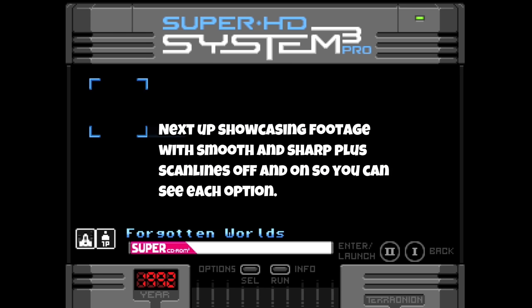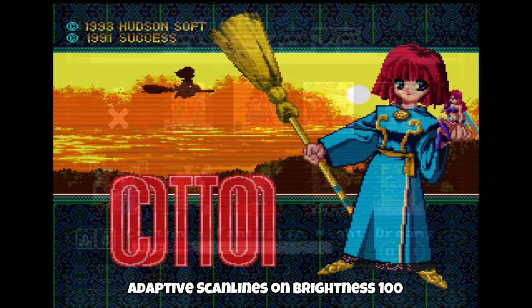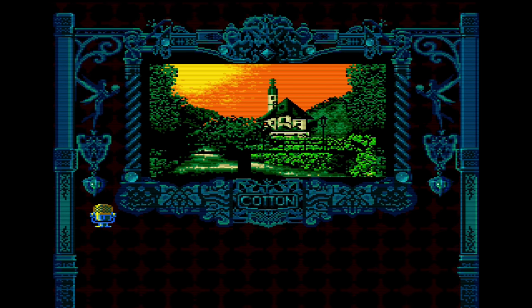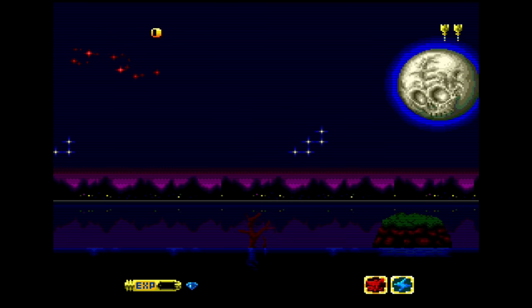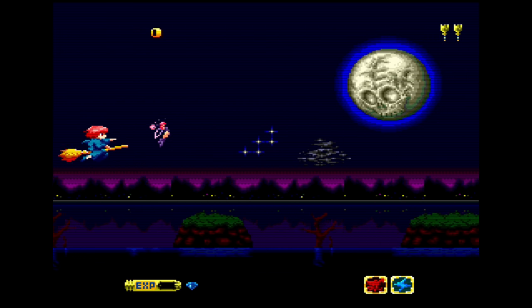Let's go ahead and load something up. Cotton — why not? And there you go, the game loads up.